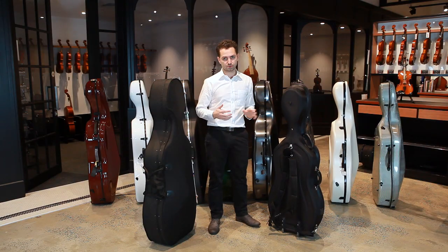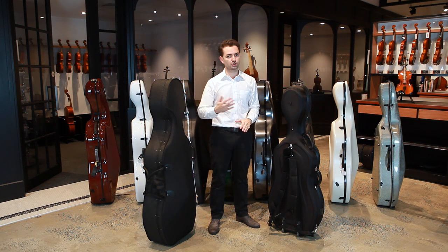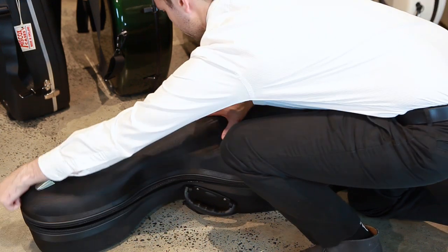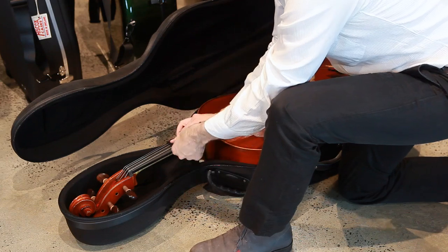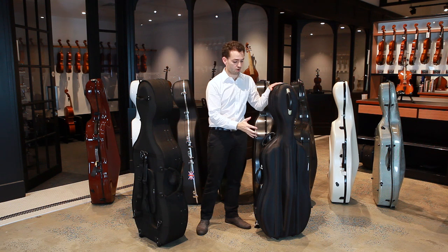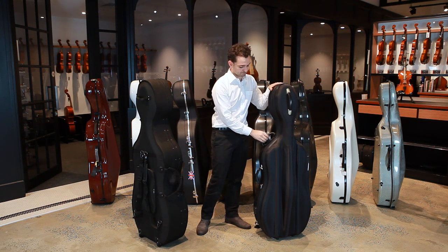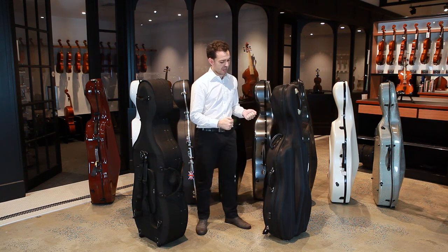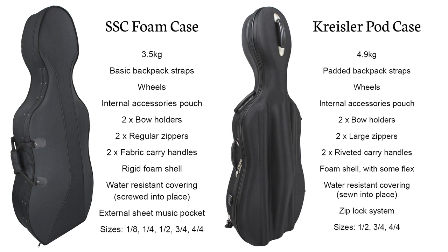In both instances you'll need to put the case on the ground to take the cello in and out, because they use zippers unlike some of our other hard cases that use latches and allow you to open and close them standing up. The pod case shell isn't quite as strong, but it's still very rigid around the neck and bridge area. We find the handles are much stronger, the backpack straps more reliable, and the wheels will last a lot longer compared with the foam case.